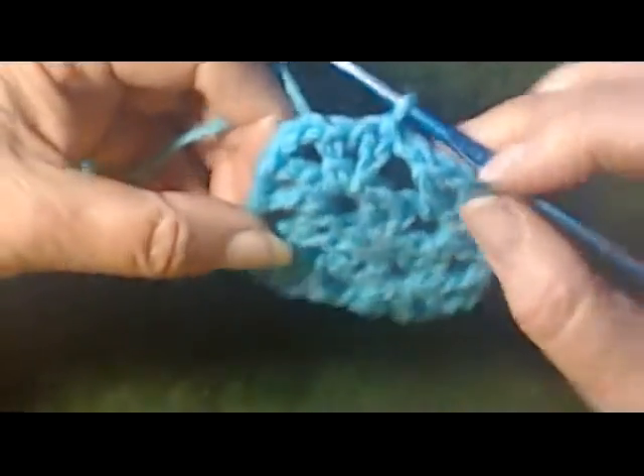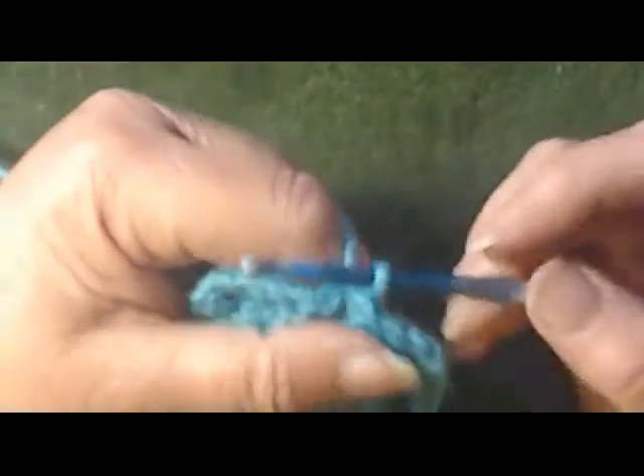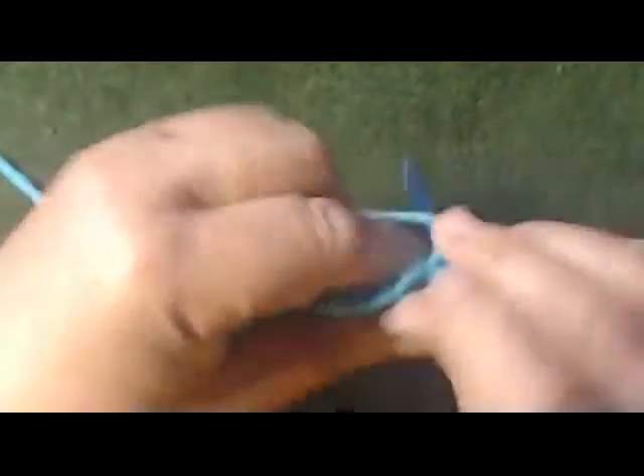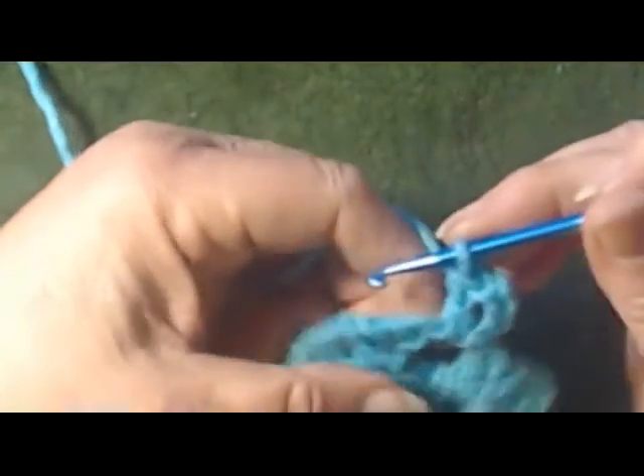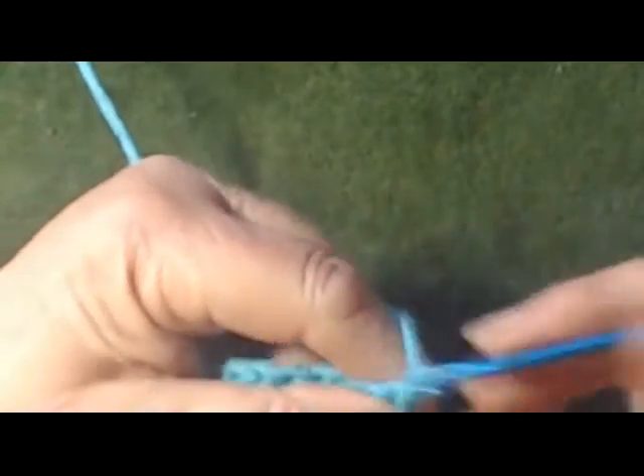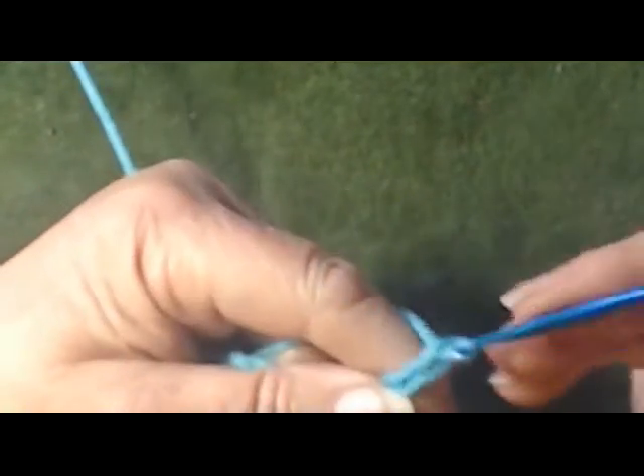We slip stitch back into our holes, and we're going to do three layers. Chain one, two, three, four. We go back into that hole with another double, chain one — and this is the third tier, the third layer, the third row. So on this one we want to do three chains: one, two, three. We did two here, we did two here, we did three here — three of them.